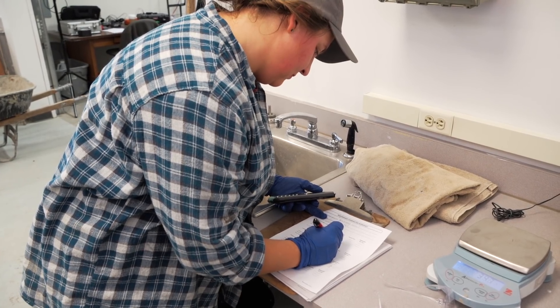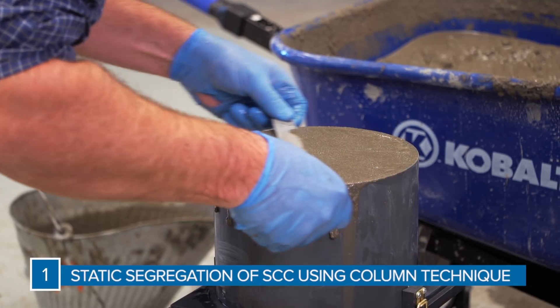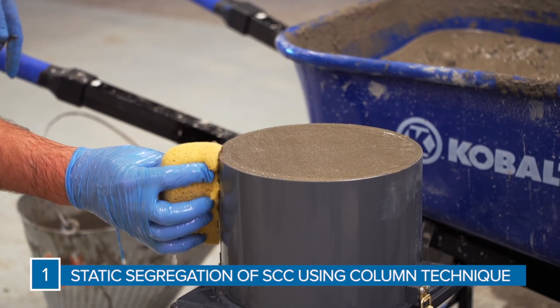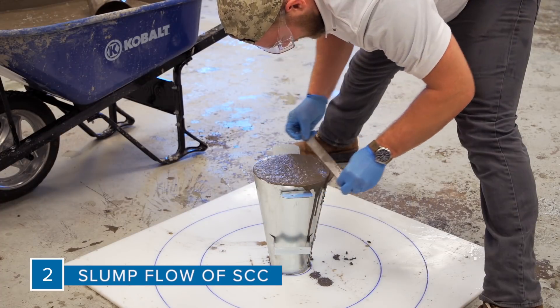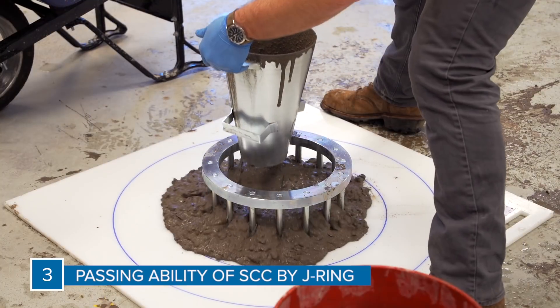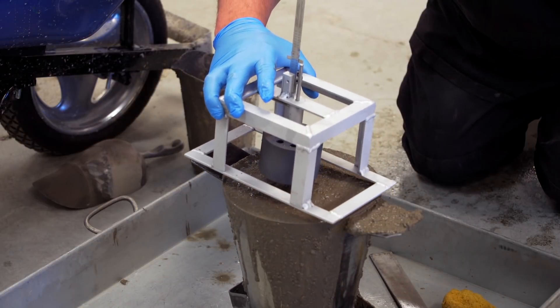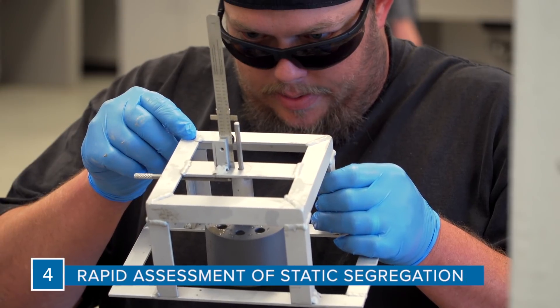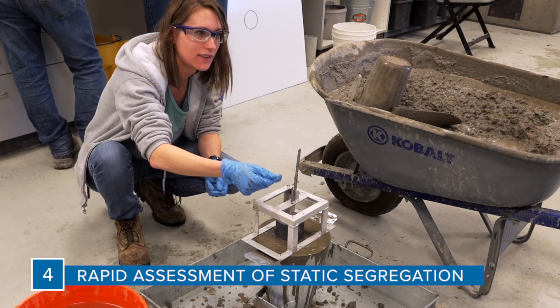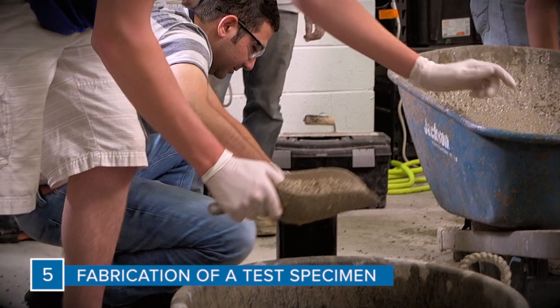These methods include static segregation of SCC using column technique, slump flow of SCC, passing ability of SCC by J-Ring, rapid assessment of static segregation resistance of SCC using penetration test, and fabrication of a test specimen with SCC.